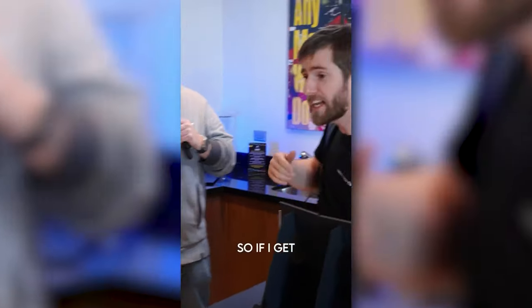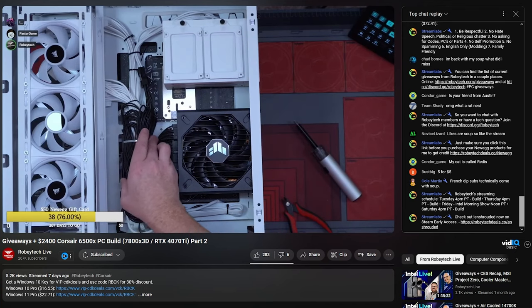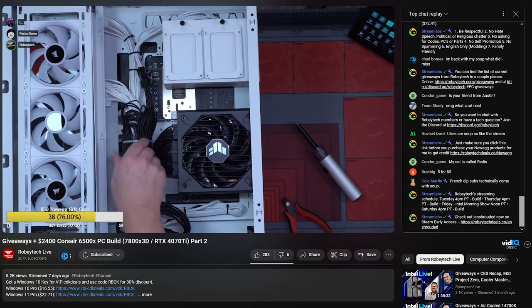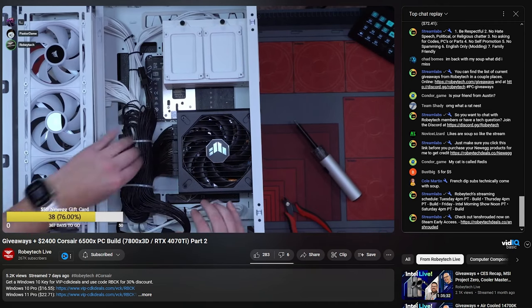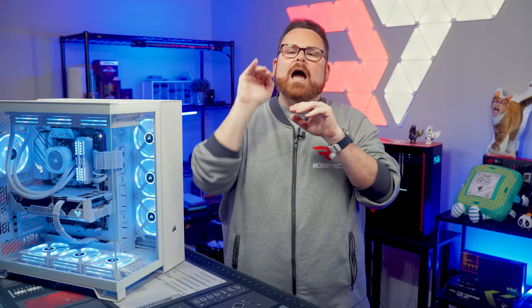We got to see the case for the first time at CES, and we recently built a 6500X RGB on a live stream — it was exciting to see how enthusiastic people were about this case and about the potential of BackConnect systems. Because of the BackConnect cutouts and crevices, cables could be run hidden behind the motherboard, which was really clean. Will BackConnect become the new motherboard standard? It's neat to see another option, especially for less seasoned builders who want a clean-looking build without a ton of trouble.